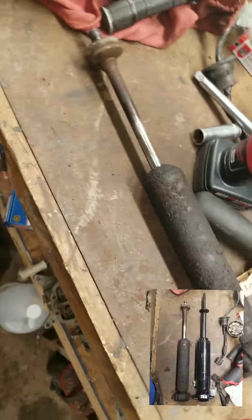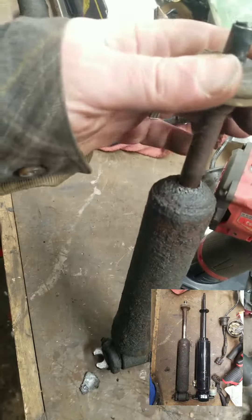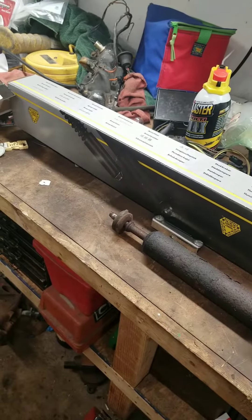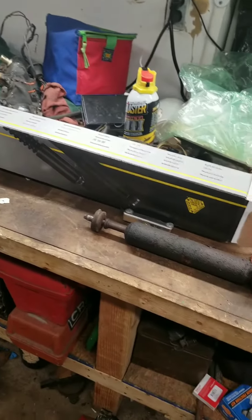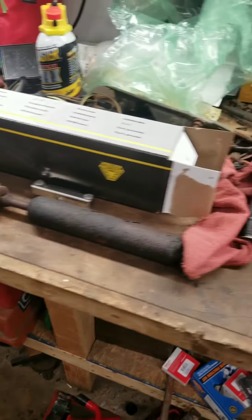Good evening everyone, just a quick couple-minute update — new shocks for the Trino. I think these were a little toast. They're oil shocks but yeah, they're toast. Put in some Monroe Magnum shocks for a '96 police car or taxi suspension. They're pretty beefy.